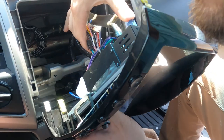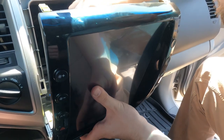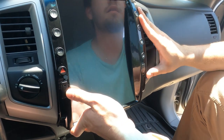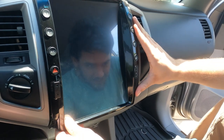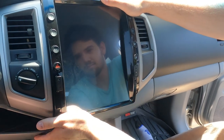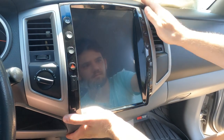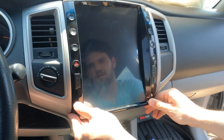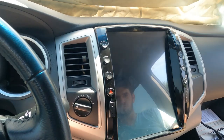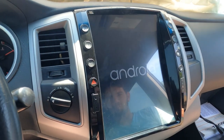Now before you pop this into place, test everything out — make sure everything's in the right spot and the screen is working properly — that way you don't have to pop it back out. I hear once it's popped in it's not the easiest to remove, so just take that into consideration during the install. And that's pretty much all you have to do to get this thing installed. This is just the first startup with it completely installed and everything looks good.